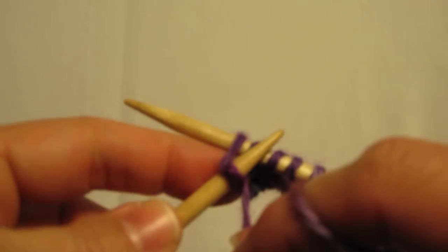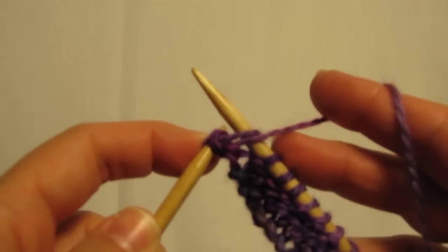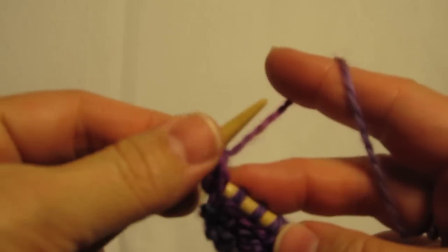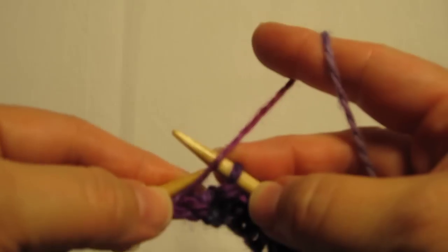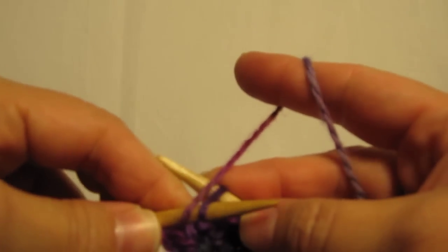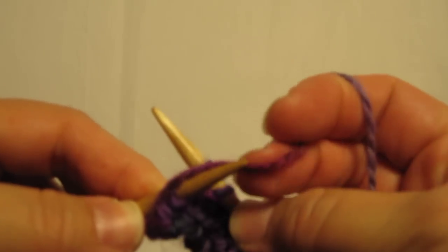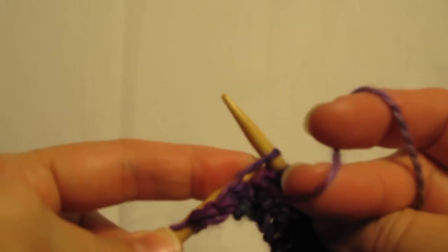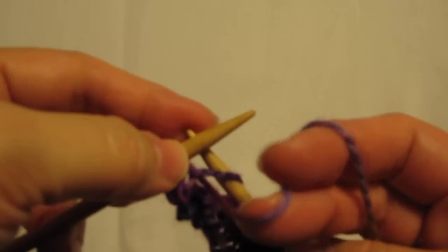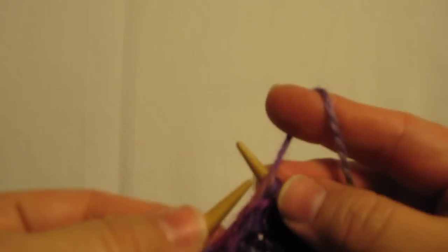Bring it up and around and then pull it through and off of the needle. We're working from the left of the loop there. Tuck the yarn around and then bring it back through and off the needle.